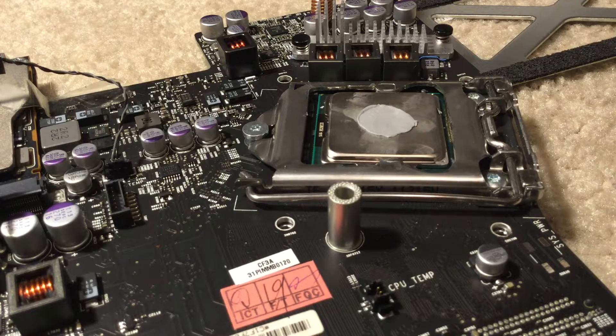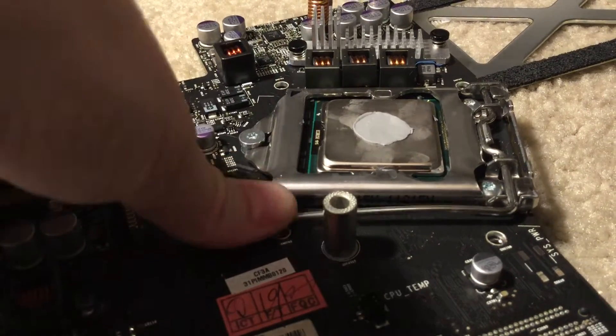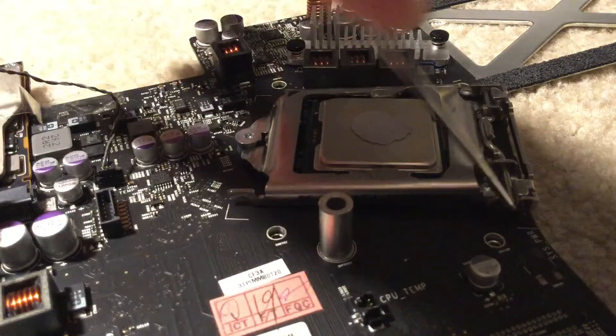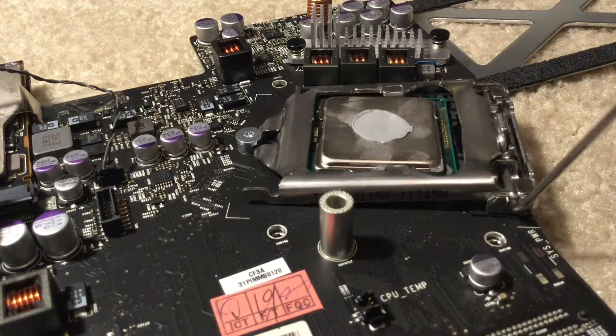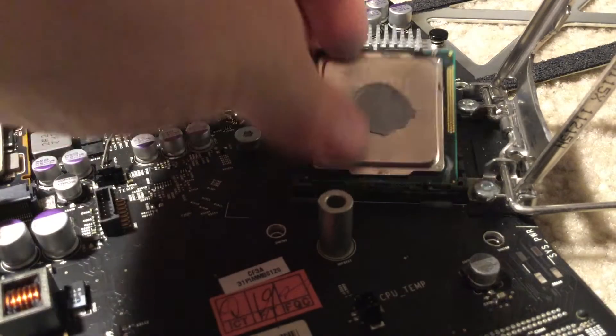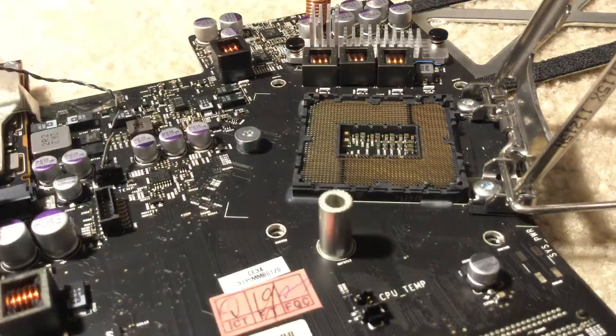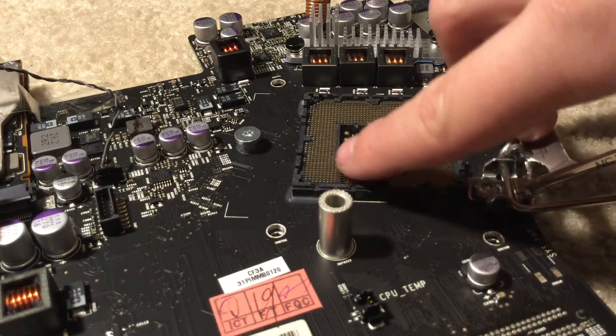Now I'm going to take this little lever, push it down, pull it out, up. Then lift this up, pull out your CPU, making sure that you don't bend any of these little pins here.